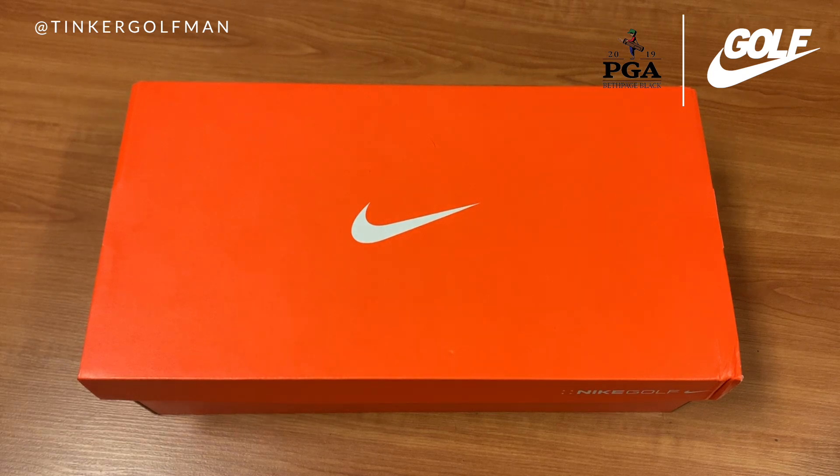Hello friends, welcome to another shoe unboxing. This shoe unboxing continues the Safari Bread Pack golf shoes. This one is the unboxing for the Roshi G NRG. Let's go ahead and take a look.